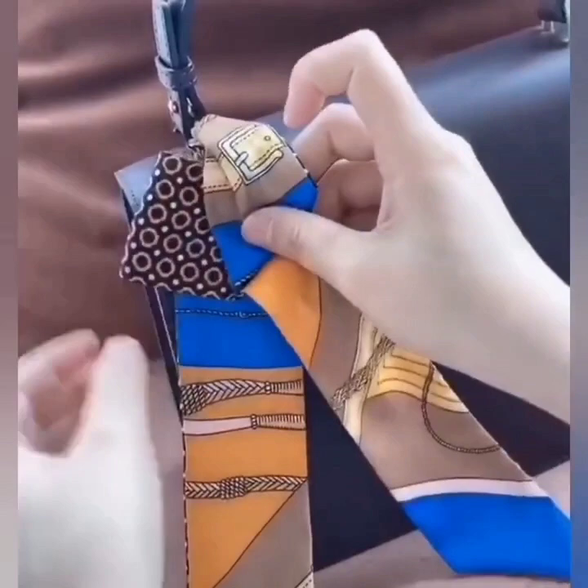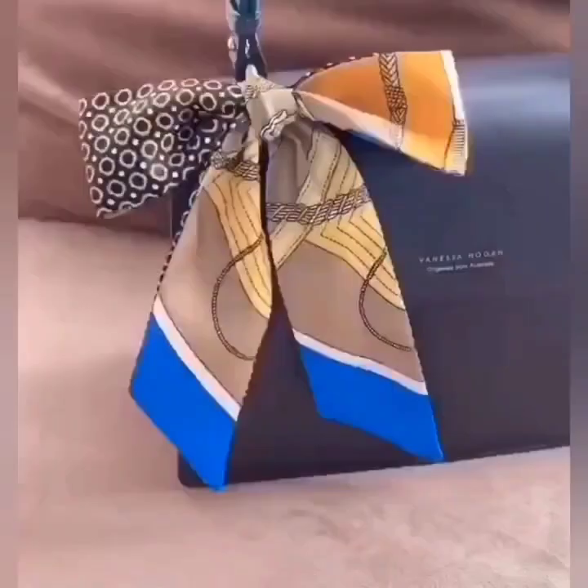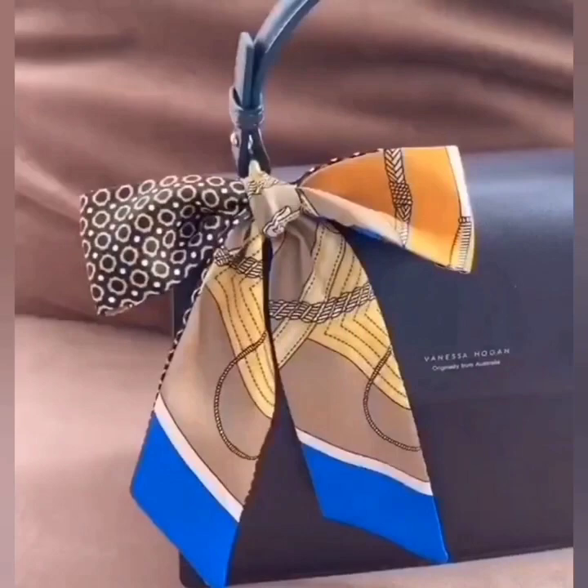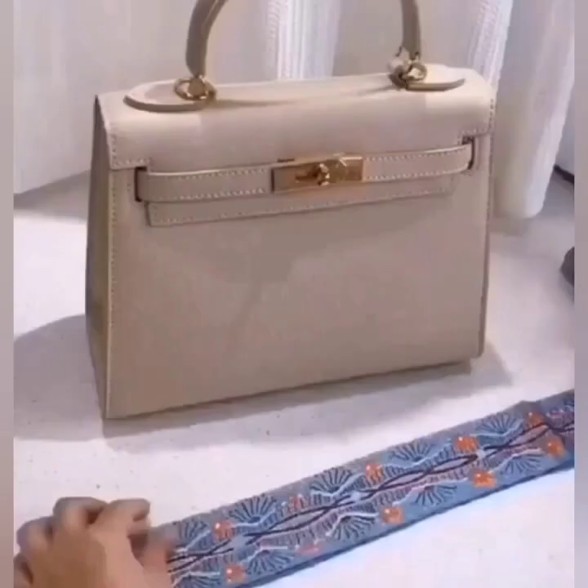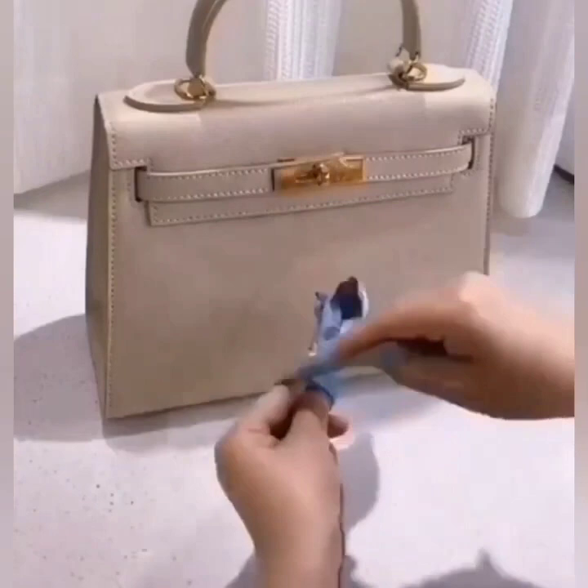Next, again we are going to tie a bow knot. Here we are not wrapping the scarf around the handle, but simply tying a bow knot like this.